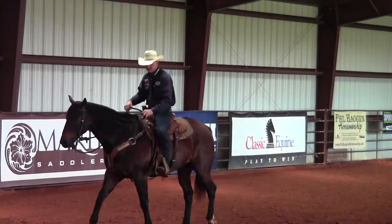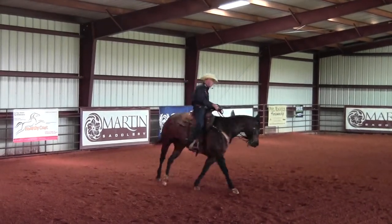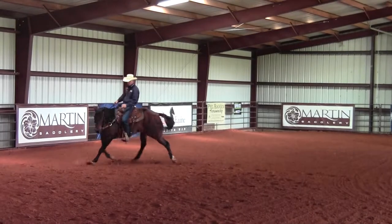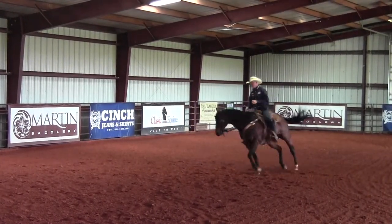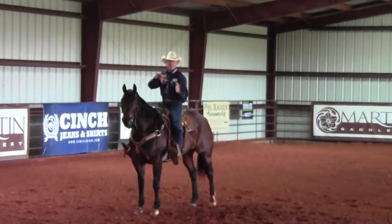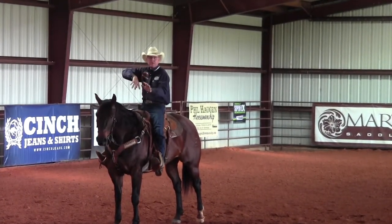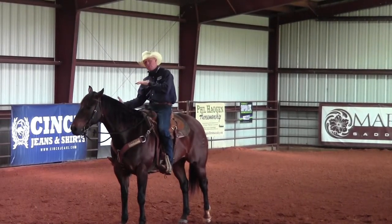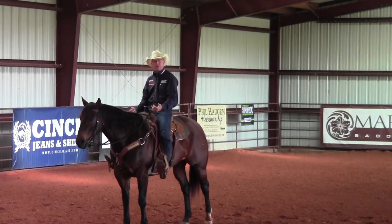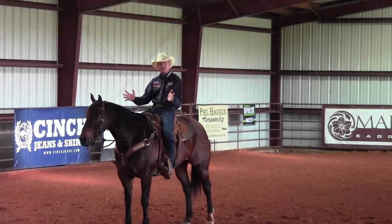The next exercise I'm going to do to get him ready for his stop is just a simple figure eight exercise. I'll pick up on my inside rein, squeeze my horse forward, and go to the left, then pick up my right rein, squeeze my horse forward, and go to the right — left, right, real simple. But think about what this horse's inside hind leg is doing: that inside hind leg is starting to step up and get up underneath this horse. You're helping his left side then his right side, and at the same time he's staying soft in the face.